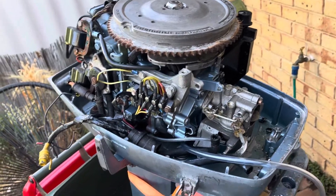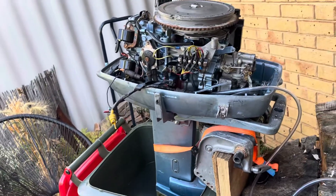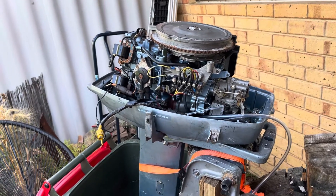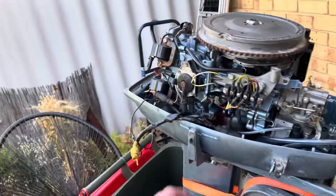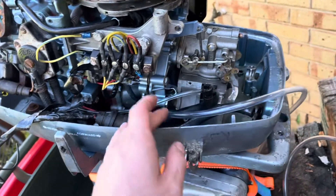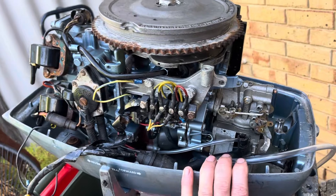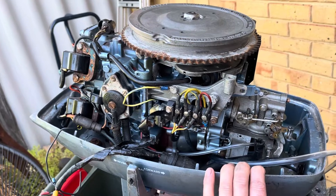But there we go — bit of fun. I wanted to bring you along for the first start, and it runs pretty good. It could run better, but the fact that it runs at all is a success in my book. I'm going to sort out the fuel pump and try to get an external tank so I don't have to worry about this tube. The consistent fuel level and fuel pressure going into the float bowl will also make it run much, much nicer. A few things still to address and tackle, but nonetheless — good fun. It starts, it runs, and I'm pretty happy with that.